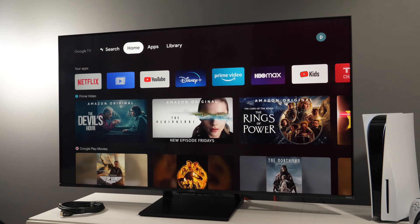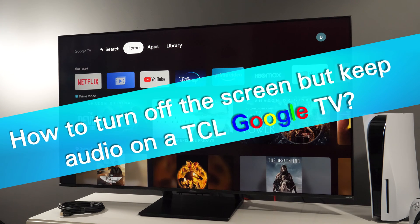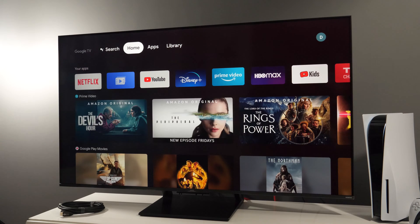Hey, if you want to turn off the screen but keep audio on your TCL TV with Google TV interface, you need to do the following. In case you're in an app like YouTube, Netflix, Disney Plus or similar, then the procedure is a bit longer.